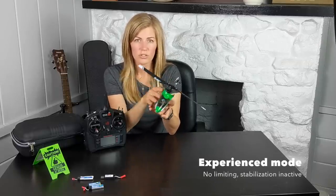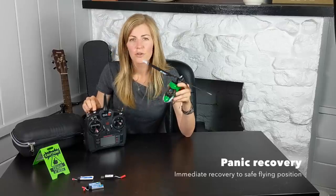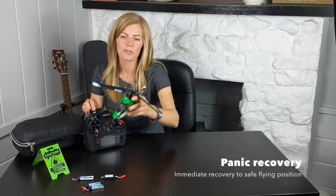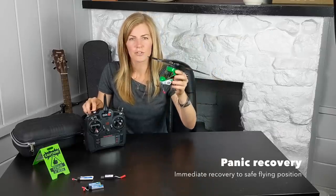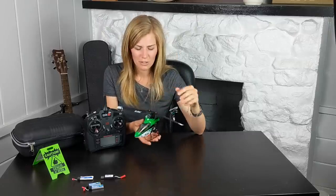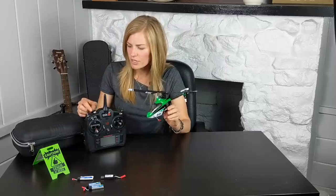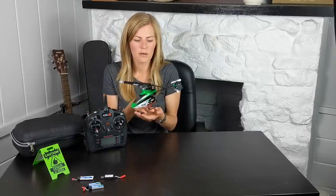When you flip into expert mode, it gives you full control so you can do more extreme movements. It also has the panic button — if you're about to crash or your helicopter is a little out of control, hit it and it will self-stabilize back to a neutral flying position. Great when you're first learning. I did want to mention that staying in beginner mode too long can teach bad habits, so once you improve, flip into intermediate and advanced modes to get used to more realistic flying.